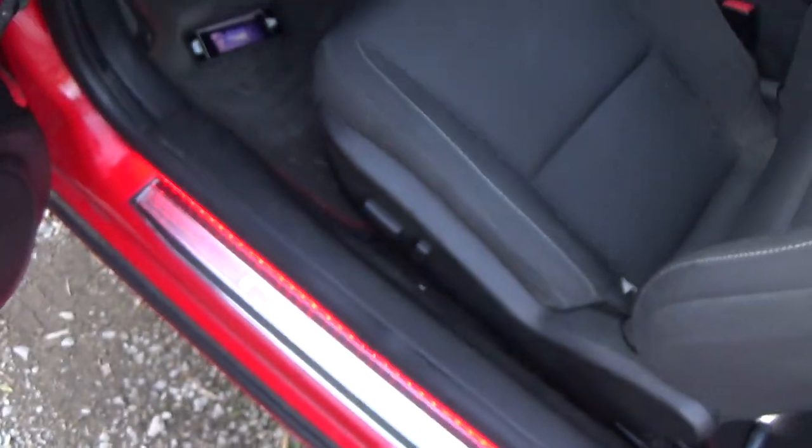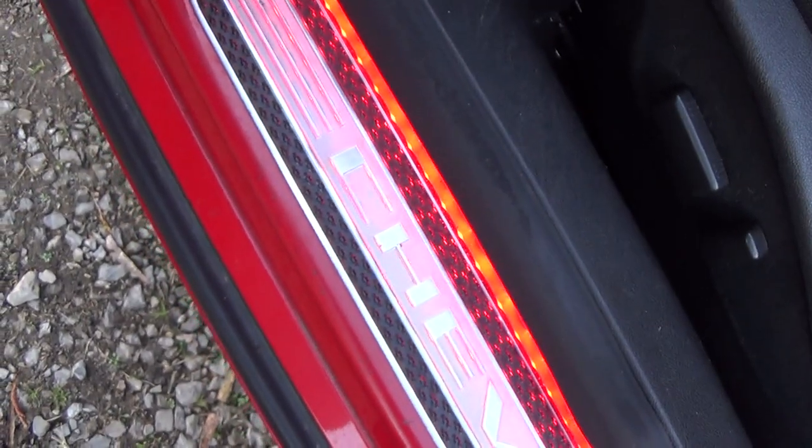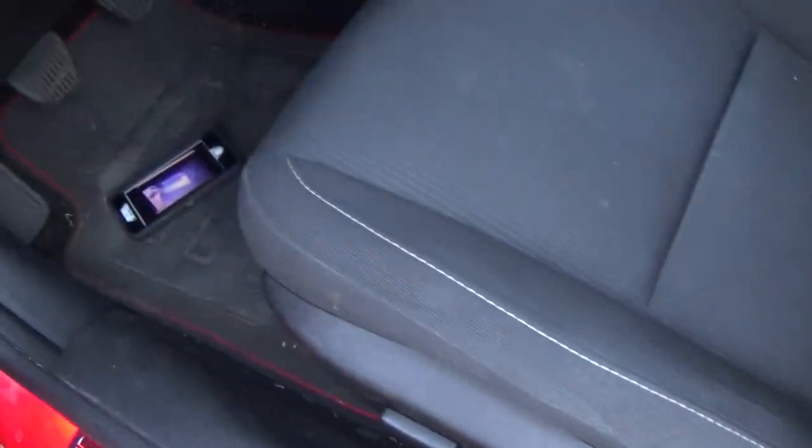This is a 2012 1SS Camaro. I did LED lights on the door sills or door jams and also on the floors. I did a separate video on how I did the door sills. This one is only about how I did the floors.